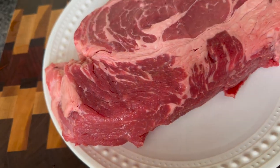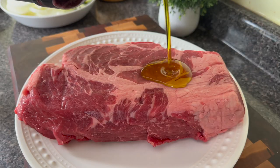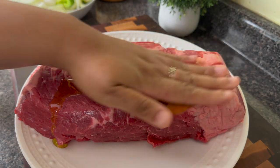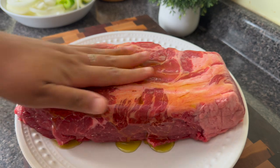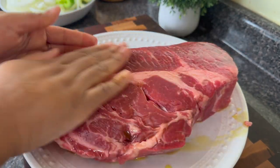Chuck roast is my favorite cut of beef to use in a pot roast because it has some nice marbling, it's nice and juicy, and it can be very affordable. I have a three pound chuck roast and I'm going to rub it down with some olive oil.